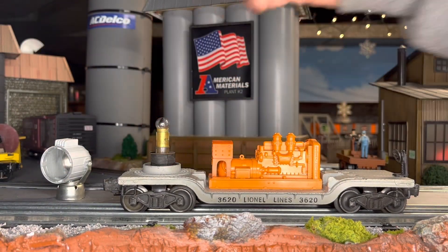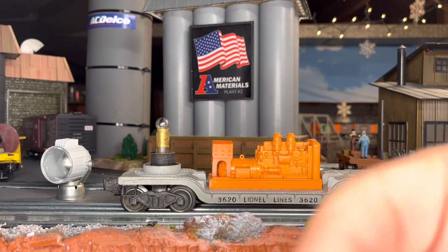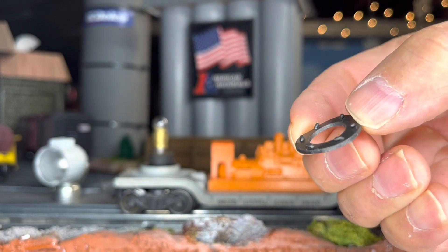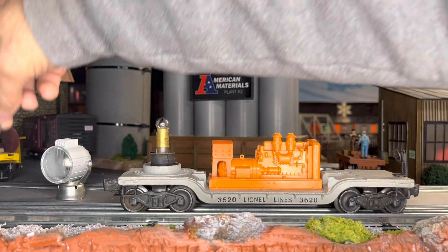And you take your little washer. See these little fingers? These little fingers are all worn down. Old.